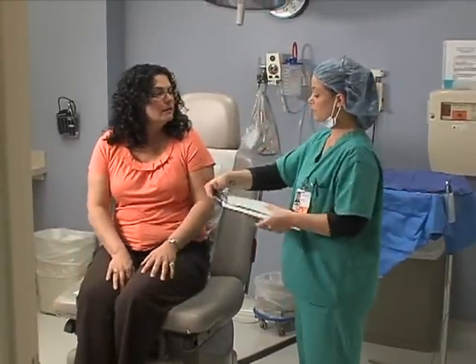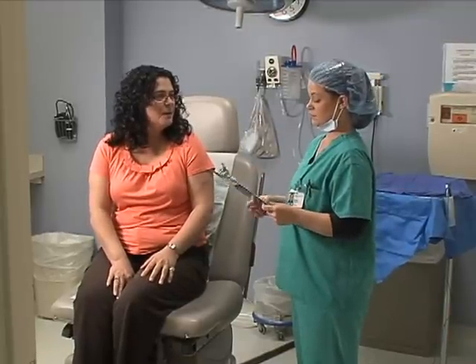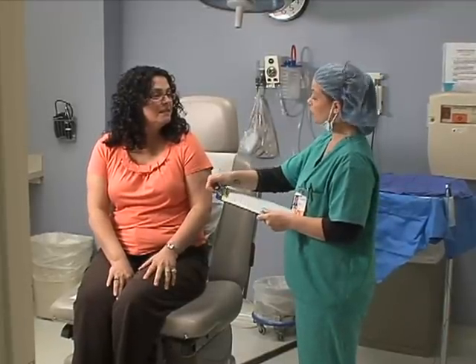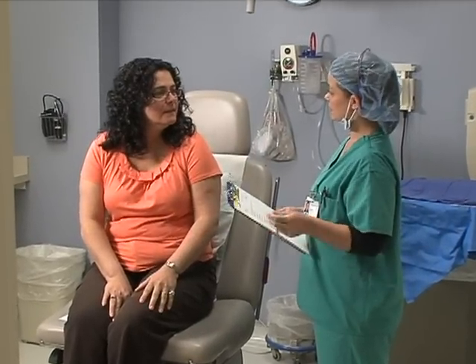Can I just have you verify your full name for me, please? Loretta Smith. And your date of birth? 4-16-61. Can you just verify for me what you're here for today and where? The spot on my head. And what were we doing today? Mohs surgery.